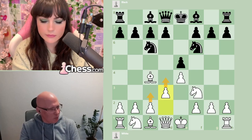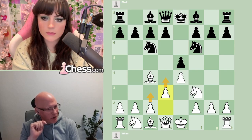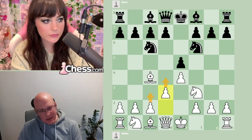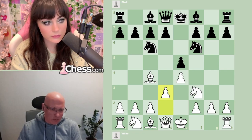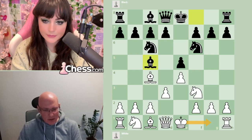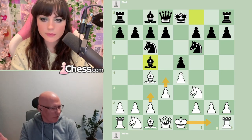There's the Knight g5 Fried Liver Attack, which is very tactical and concrete — white attacks f7. But excluding that immediate gambit idea, with Knight f6 our pawn is attacked and the only sensible way to cover it is d3. Knight c3 is theoretically possible but doesn't work with the c3-d4 idea. If we still want c3-d4 we have to play d3, meaning we can't do it all in one go — we'd spend two moves with the d-pawn, which is not ideal.